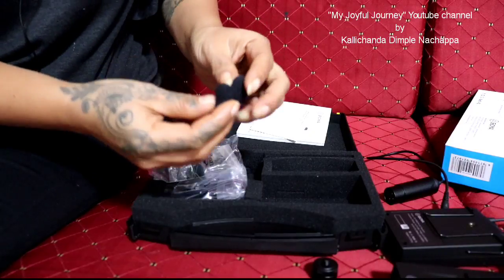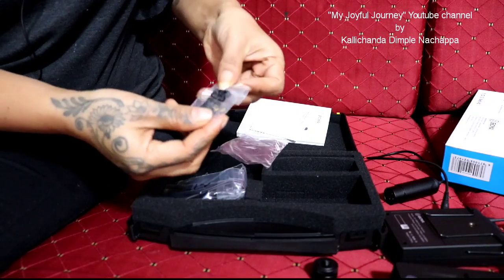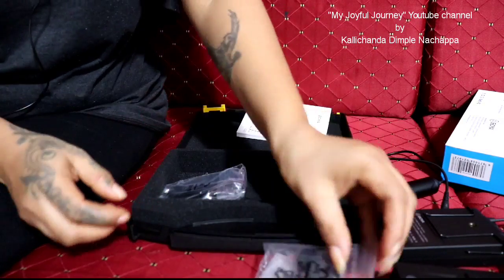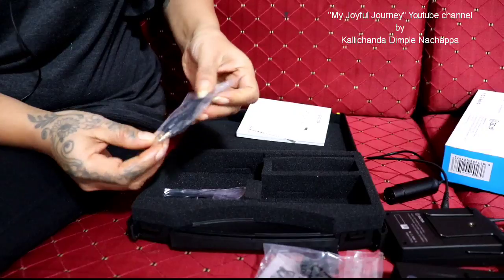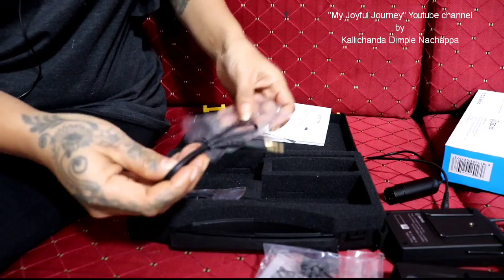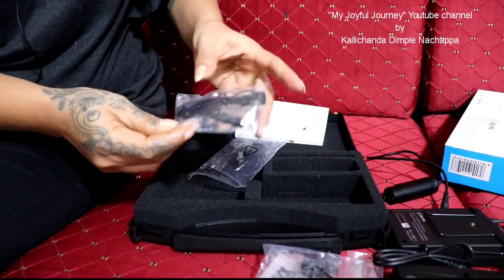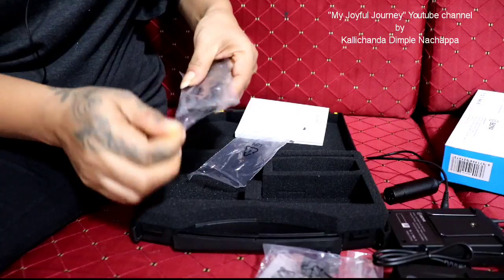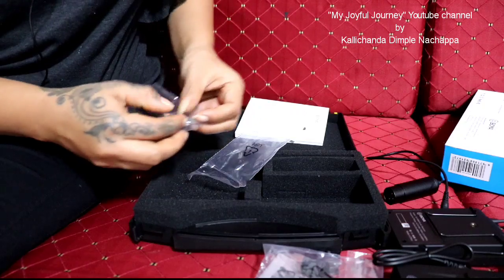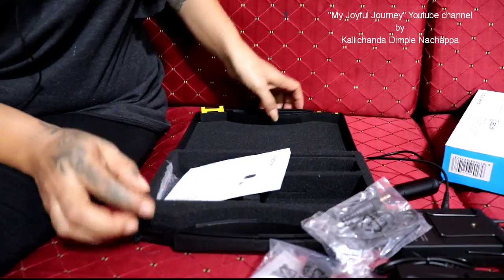There are two windscreens included. And here is the clip. This appears to be a tablet holder as well. This is the microphone and this is the dial. There's also a silica gel packet included.